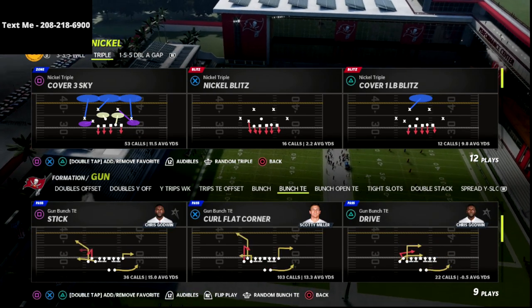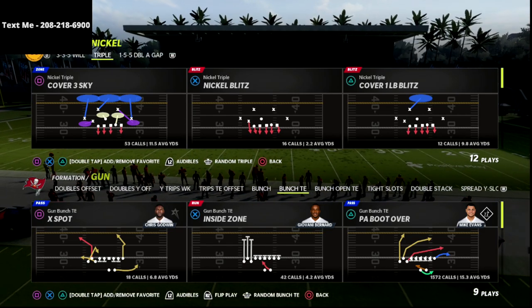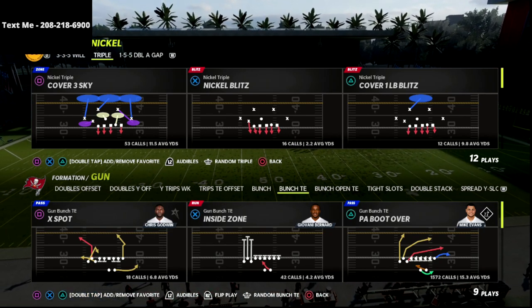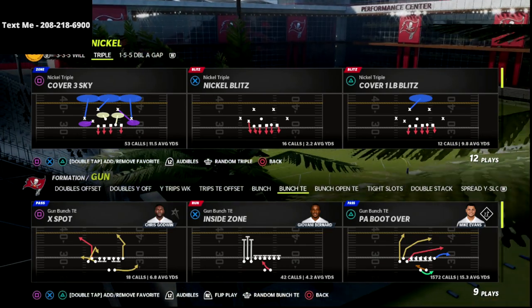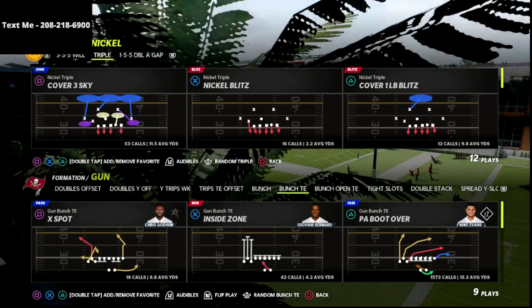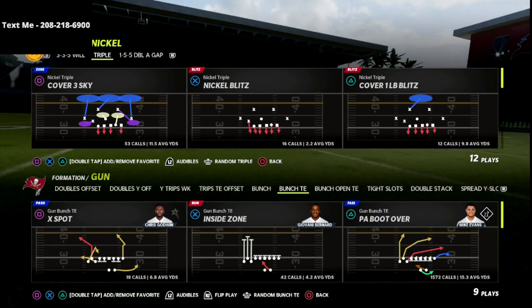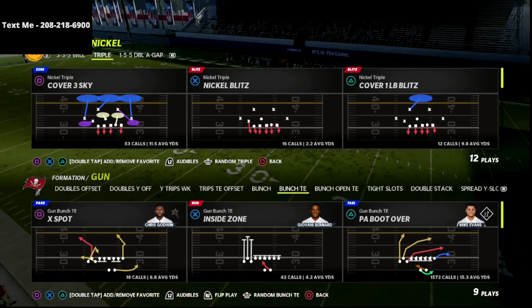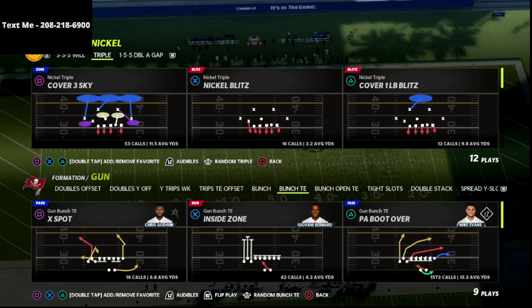Today we're talking about PA Boot Over. In my personal opinion, it's the hardest play to consistently stop in Madden. The reason is not just the routes you get, but because the pass protection out of this play is really really good. You get a delay fade, and blocking tight ends are really good this year — it's very difficult to blitz a block tight end. Also, the running back is in the play action animation, which really does help him significantly pick up pressure. It's harder to dump out the running back because he's technically in a play action animation, not a standard pass block animation.